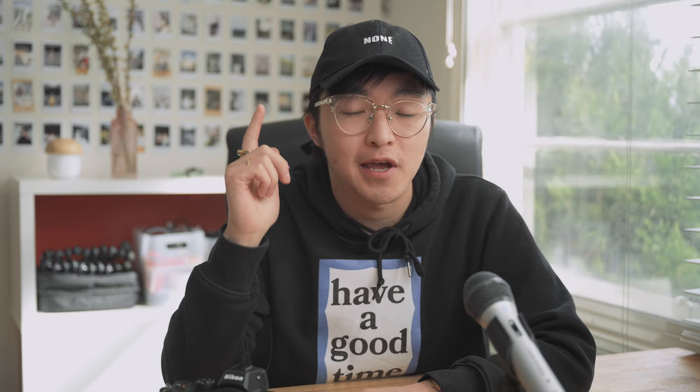The Nikon Z5. Nikon Australia recently sent out this camera to me to test out from home. What I did yesterday was a little food photo shoot, and I'll show you how this went in video. But first, I want to go over a few of the features that make the Nikon Z5 stand out.